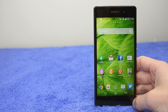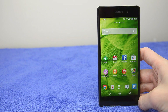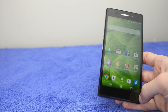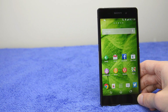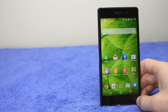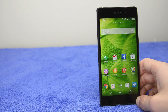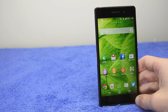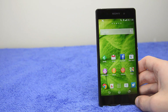That brings us to the end of this review of the Sony Xperia Z2. This is an extremely interesting smartphone — with an improved display and improved camera, pretty much every aspect of this device is very good. There's a good design, a fantastic IPS display, extremely good performance with the Snapdragon 801, good battery life, a really good camera, and Android 4.4 with software that is okay but not great.